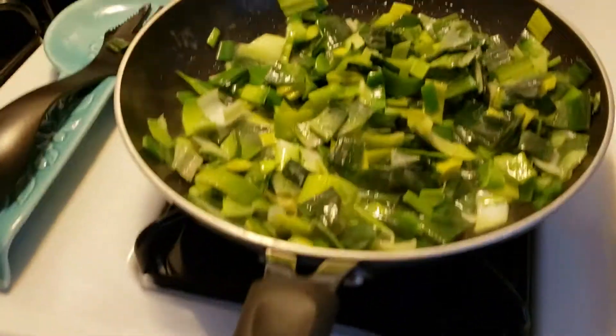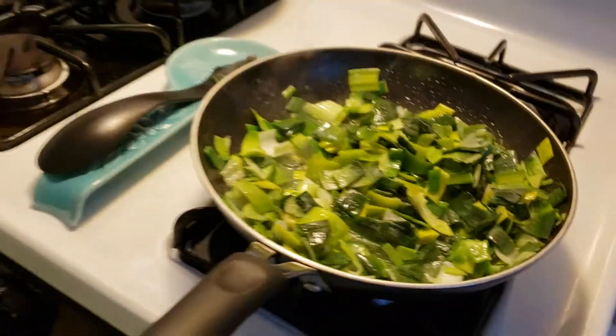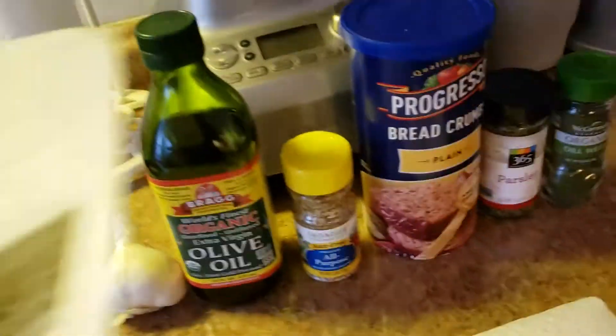I'm making the leeks right now. We cut them last night and it took like two hours, so now they're sizzling in butter. We gotta sauté this — we're gonna use all these plus cream, and there's a ton of stuff. We got bacon in there too.